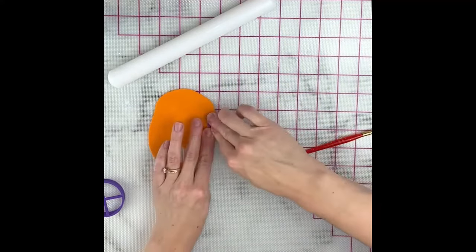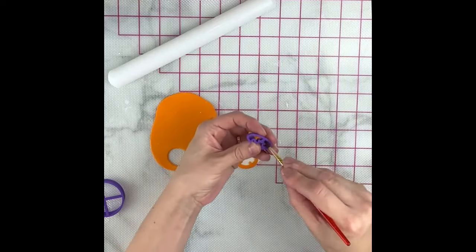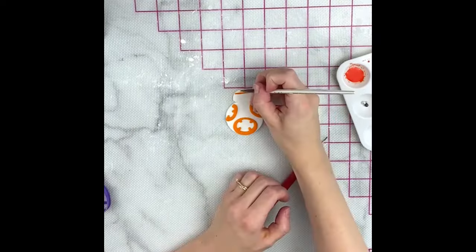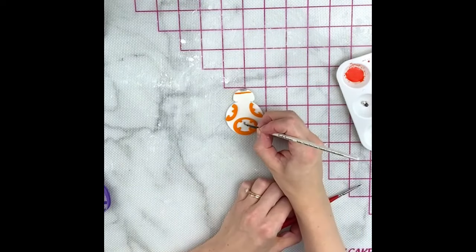I've cut out all my pieces and I'm attaching them together with a little brush of water. Next I'll be using some orange, black, and silver edible paints to add some details to him.